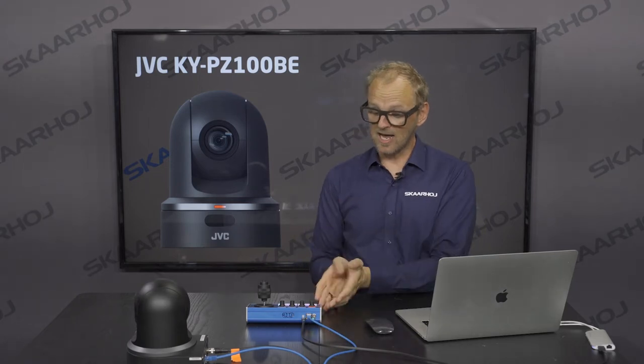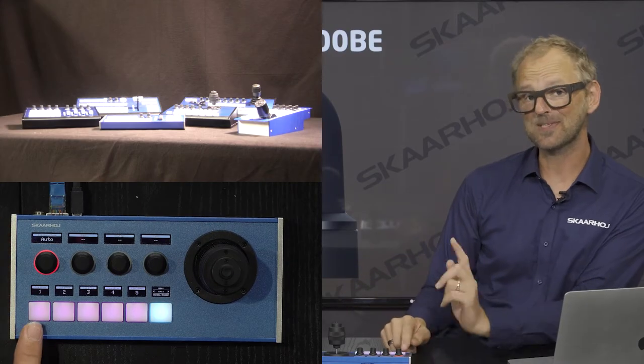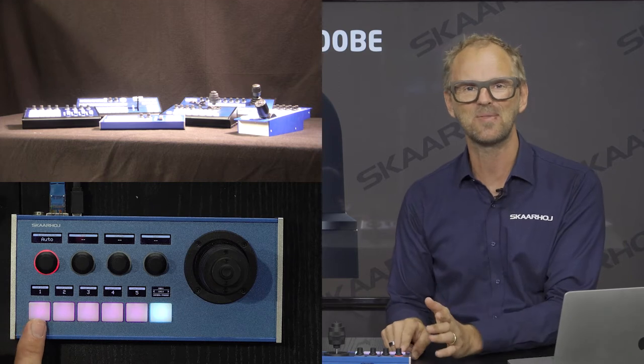So you'll still need at least two cables when doing that. It works well in low light and it also has live streaming right out of the camera. Now let's look at what the camera can do — I've got us into the preset menu, so let's check out how presets work.